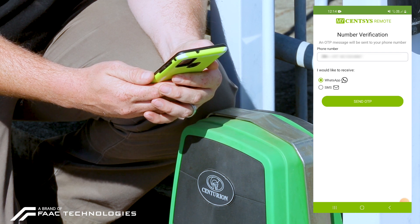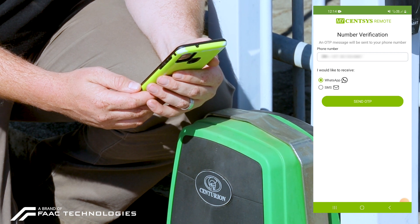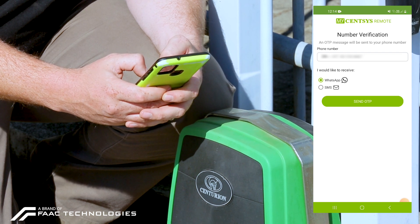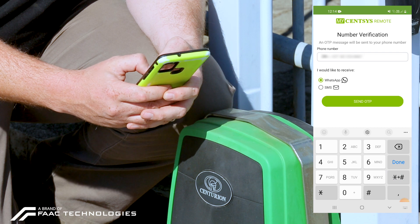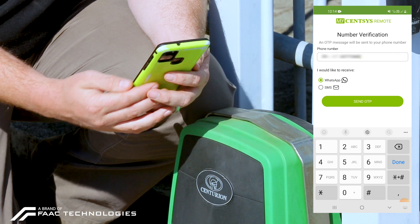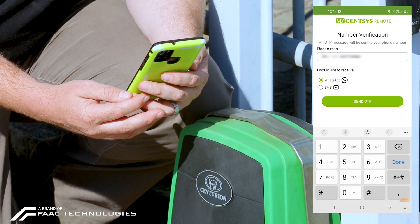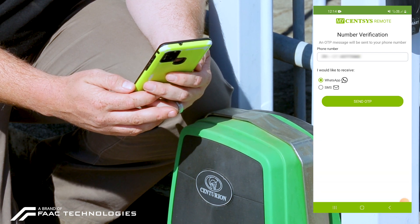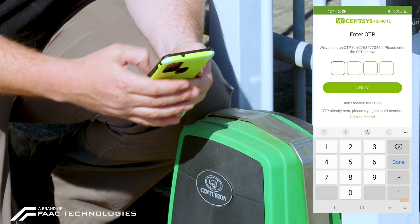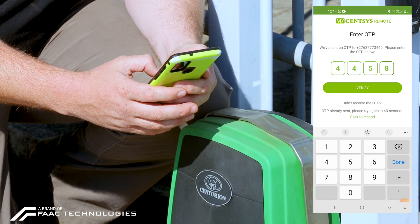It will then ask me for number verification. This is the number that I'm registering on the MySenses remote and we're going to be utilizing this for the G-Ultra. It will then ask whether I would like to receive the OTP either via WhatsApp or SMS — I'm going to keep it on WhatsApp. You then wait for the OTP to arrive, insert it into the required field, and verify.